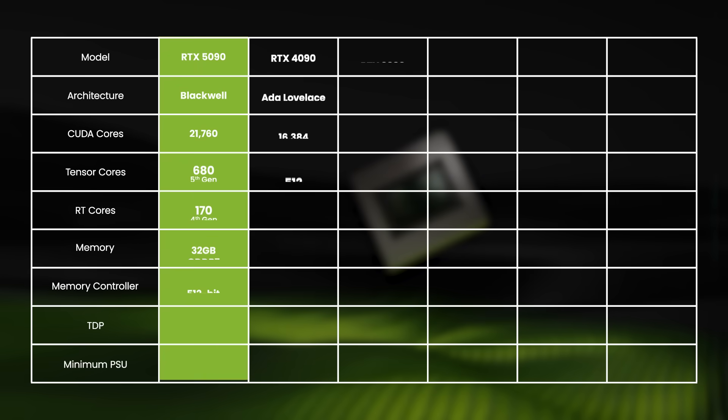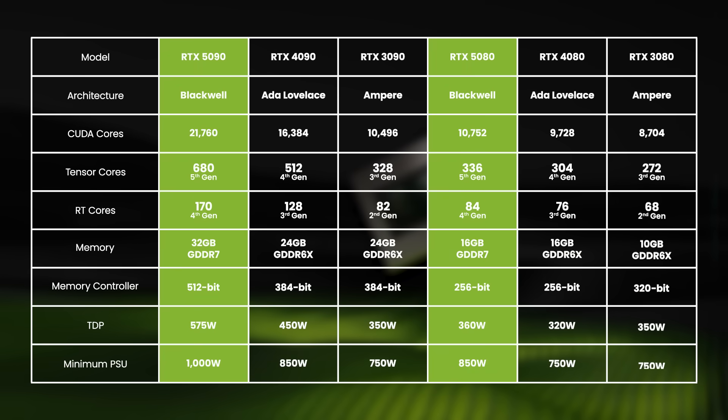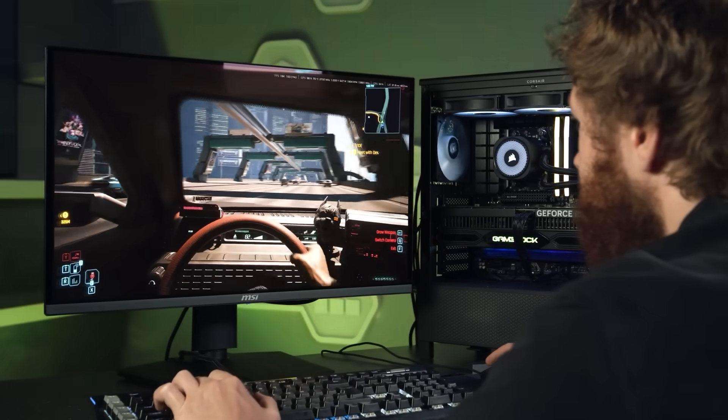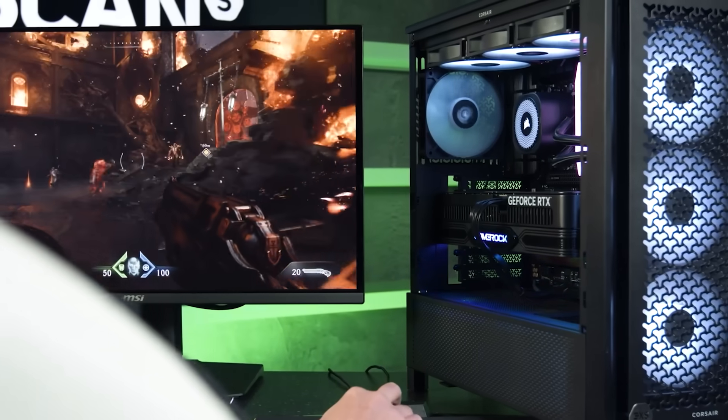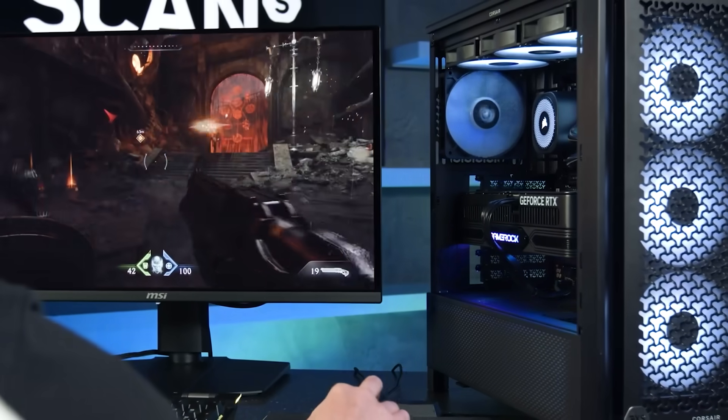The Blackwell architecture of RTX GPUs also offers higher core counts and improved memory bandwidth, along with features like DLSS 4 and AI frame generation. Gamers will already know the benefits of this, but creators might not realise that this will actually improve render times and make for smoother playback on your timeline.